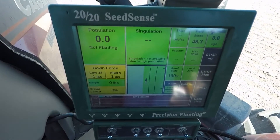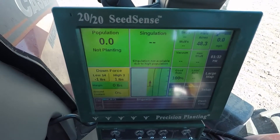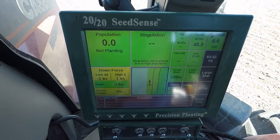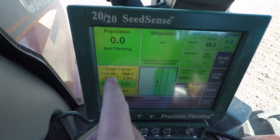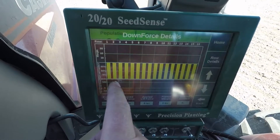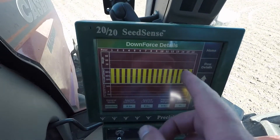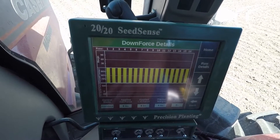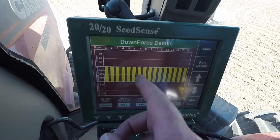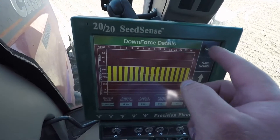This is the Precision Planting 2020 SeedSense monitor — it does a lot of different things, it's monitors and controls. We've got downforce monitors here and you can monitor that across the board. This is a 16-row planter and it shows the downforce on each individual row.